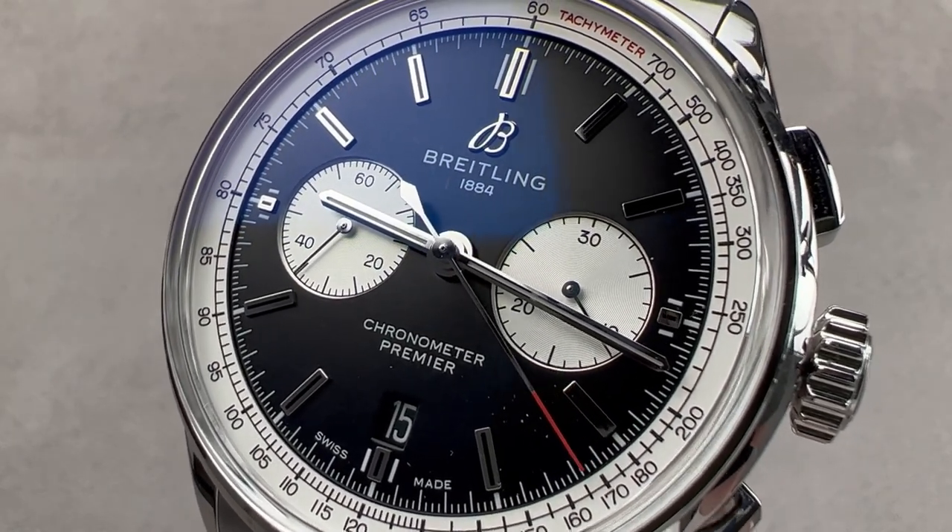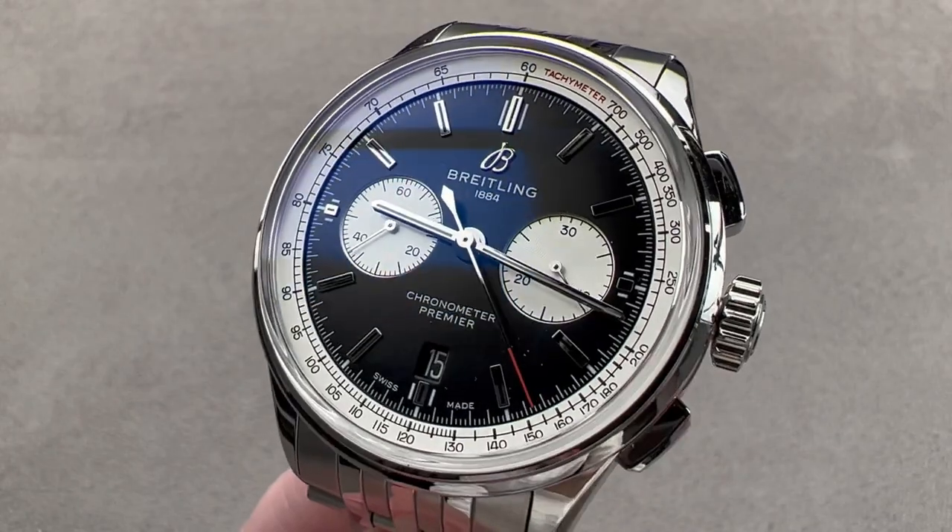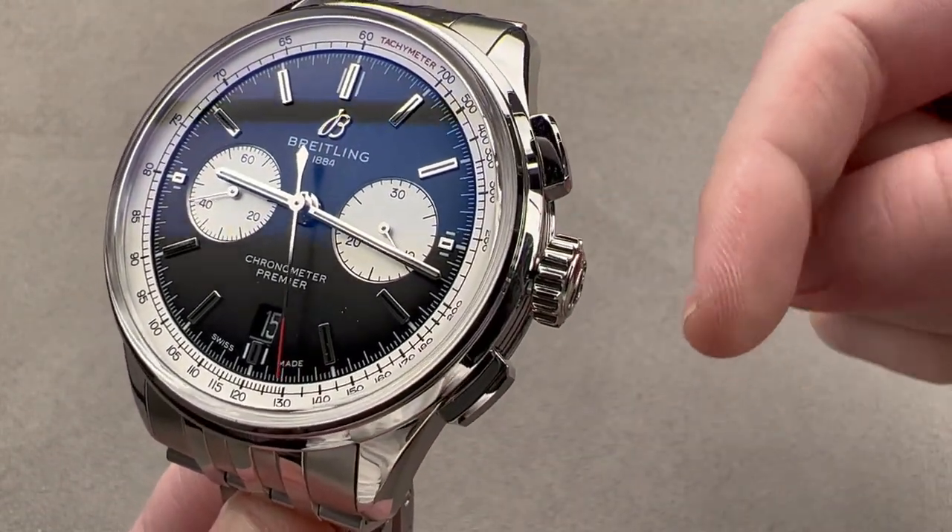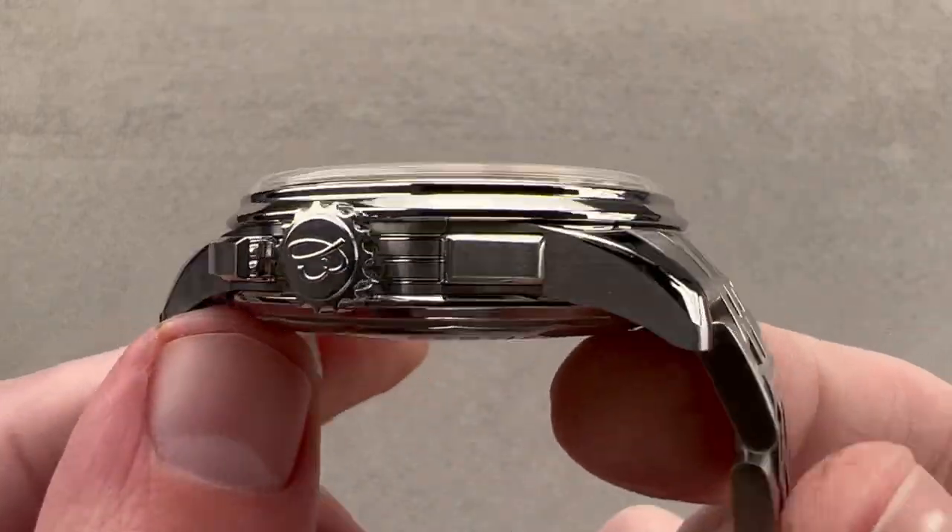Hi, I'm Tim. Welcome to Watchbox and thanks for logging on. If you love this watch, email me at tmaso@thewatchbox.com — it's in the description below. It is your purchase and pricing email question line.